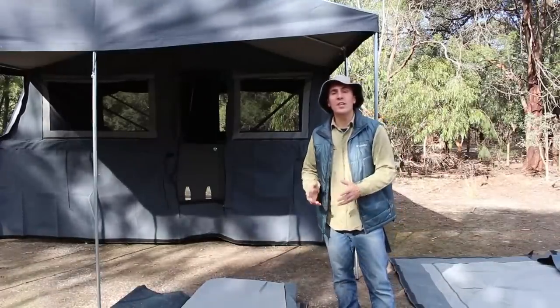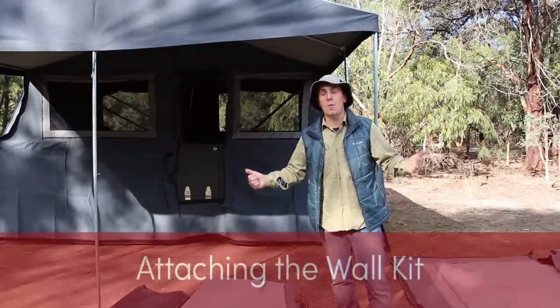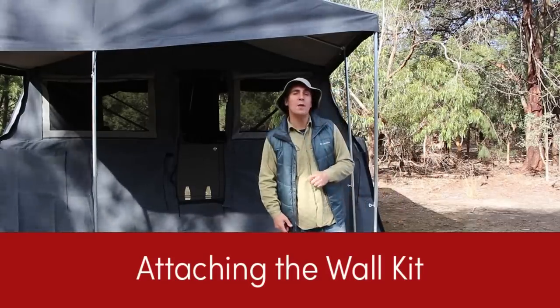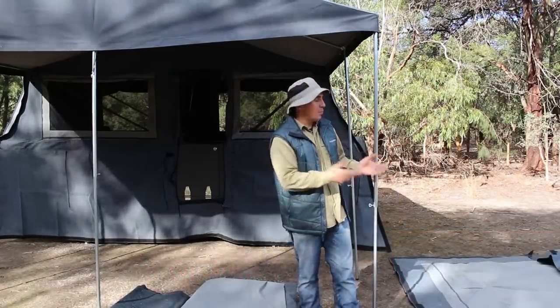Coming standard with the Coorong GT is a fully enclosed room — floor, walls, what more do you want? Another bedroom. So I thought I might put up one wall for you. They all go up the same way. I'll show you now how to place the wall up.